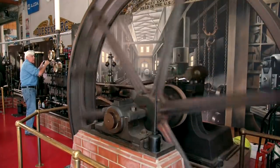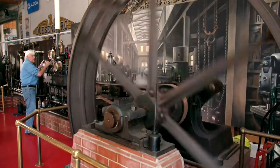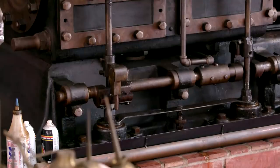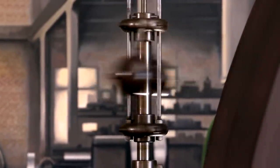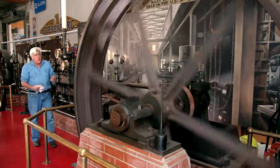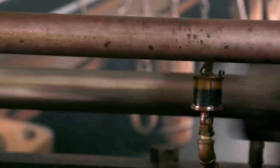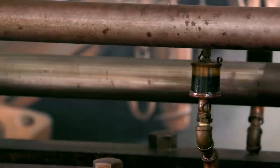Here we go. So much for steam engines being noisy — see how quiet it is. All you're hearing is really the wheel going around, and once it gets hot, this bit of noise will quiet down as well.